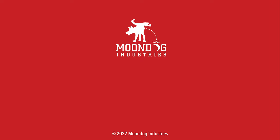If you enjoyed this video, please share it on forums, Facebook, Reddit, TikTok, Instagram, Twitter, MeWe — whatever social media you're on. And if you want to see all of my videos, check out moondogindustries.com.